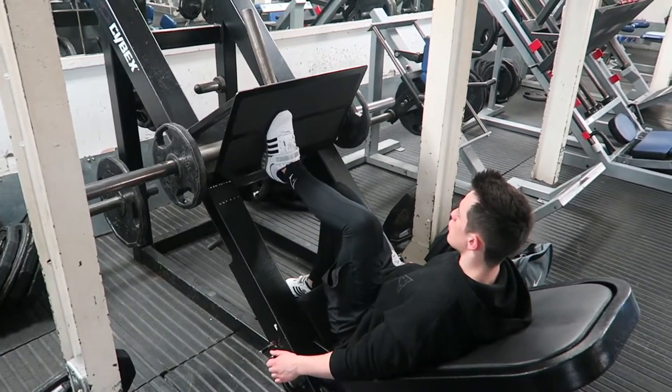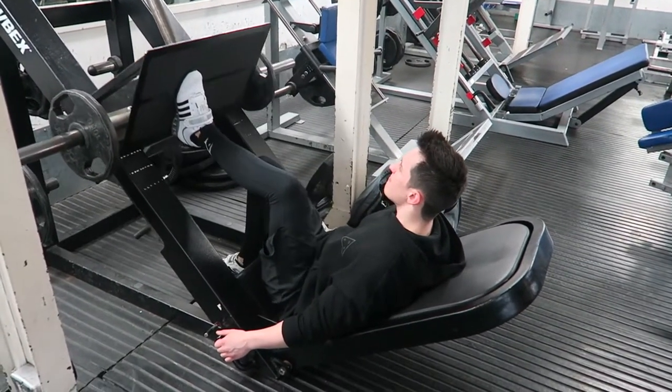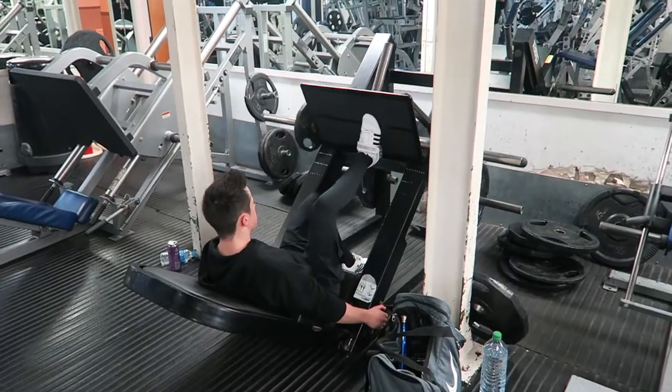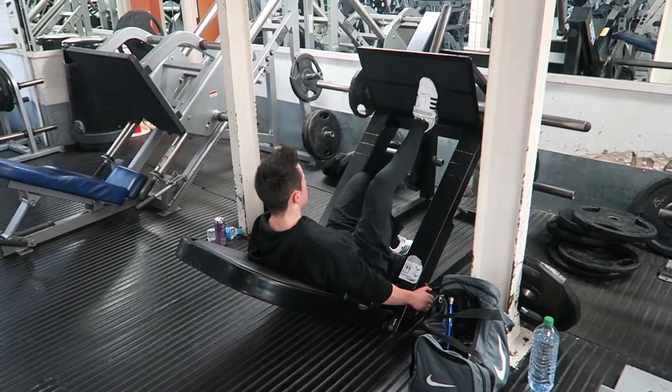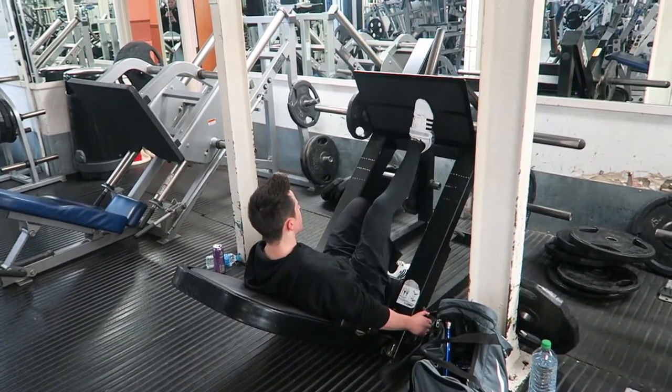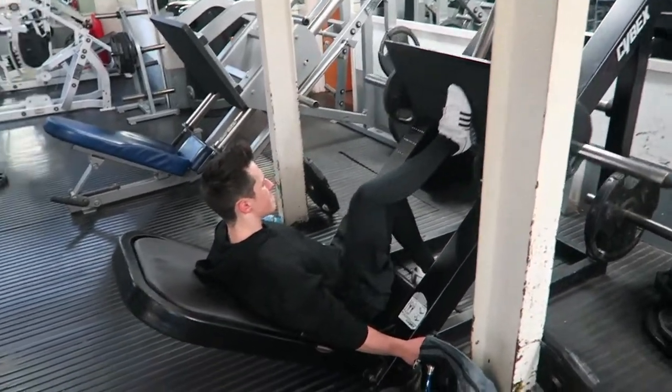I supersetted the one-legged leg press with standing calf raises on the machine, because there were three of us training and I wanted to keep my rest quite short. I was getting about 15 to 20 reps on the leg press, so I shouldn't really be resting longer than a minute. Since it was three of us doing one leg at a time, it took a while, so I decided to superset with calf raises.